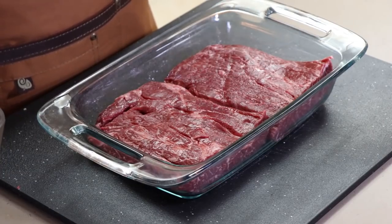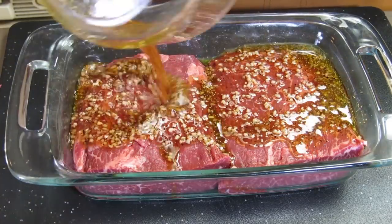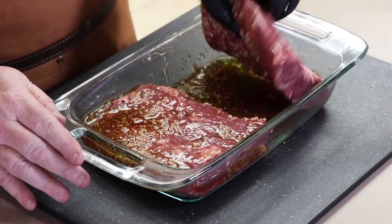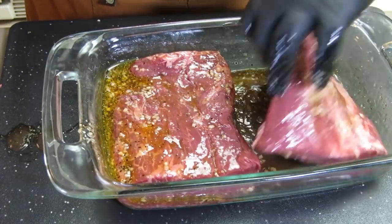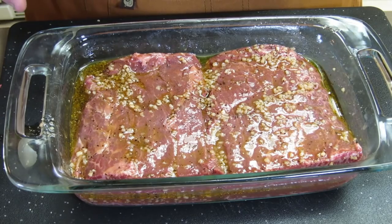The flat iron steak is in my Pyrex dish. I'm just going to pour the marinade over it and work it in — get it on both sides. This now is going to go in the refrigerator overnight, and in about 12 hours we're going to cook up some steaks.